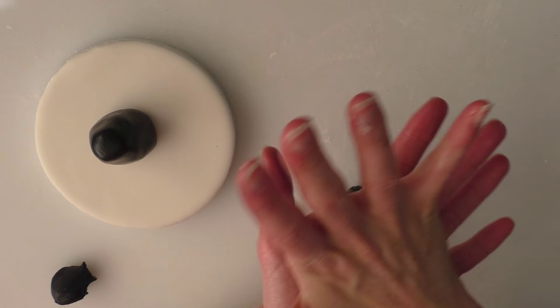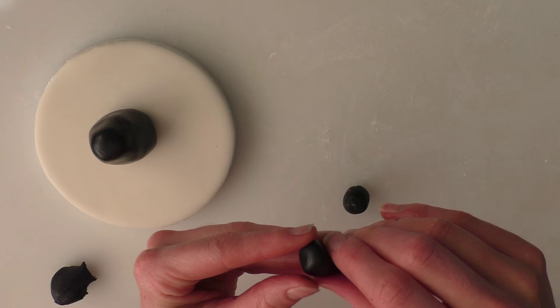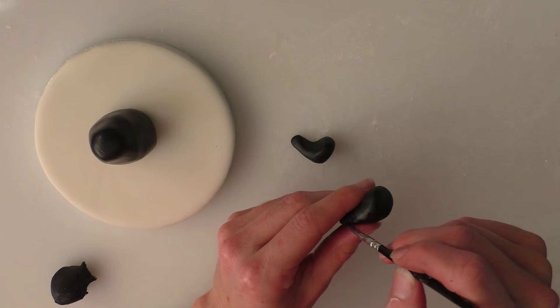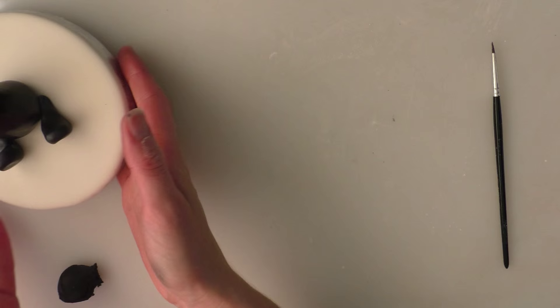Taking two small pieces of the black, we're going to roll them into a ball. You'll see the black goes all over your hands. We're going to roll them so that you end up with a chunky bit at one end and a thinner bit for the leg. Do the same with the other one. Once you've got those the same, put a little bit of water underneath each one and push these onto the side of the body.